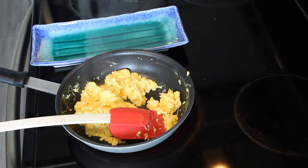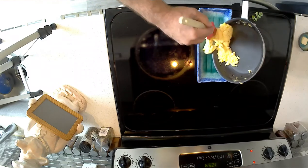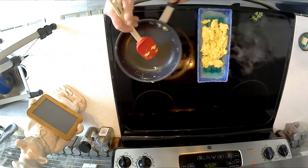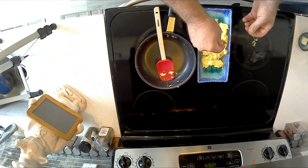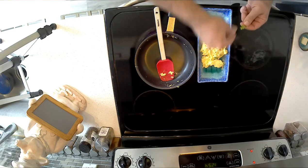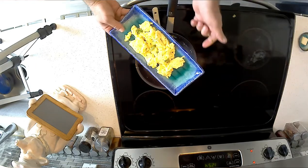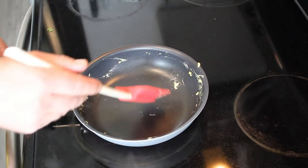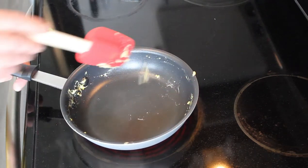I'm going to go ahead and plate this up right now. A little bit of fresh parsley just for good measure. And there we go — scrambled eggs, just that simple. I'm just going to rinse this pan out real quick with a little bit of warm water. And that's it — right back to our emoji egg.